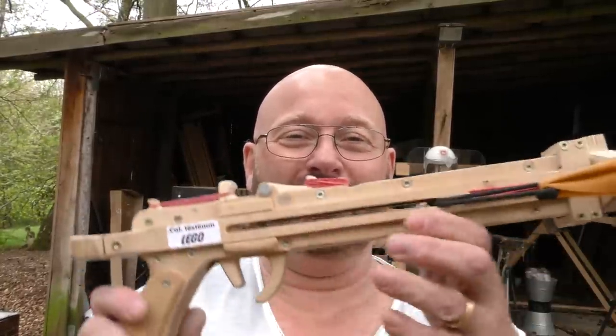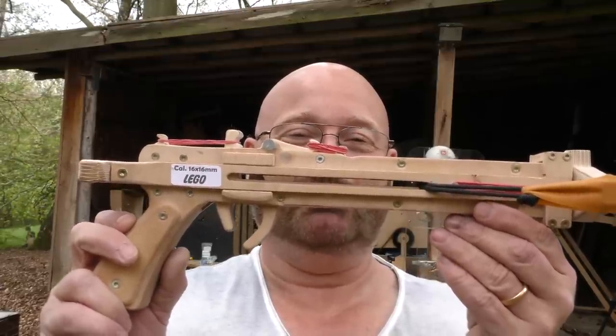So we have to make a gun that shoots them in a more dangerous condition. Here is what I came up with: the LEGO shooting pistol.